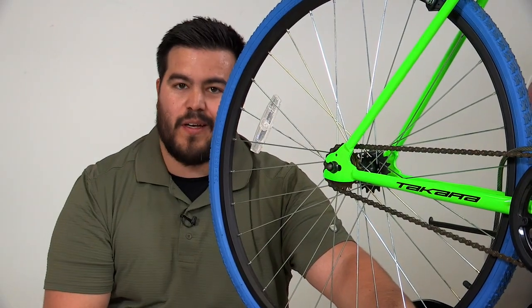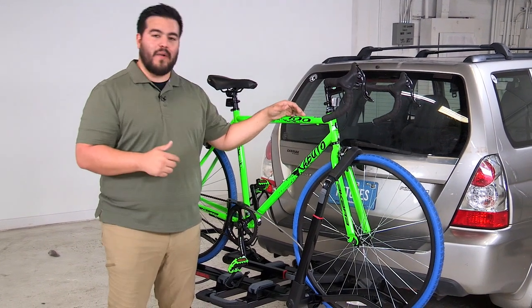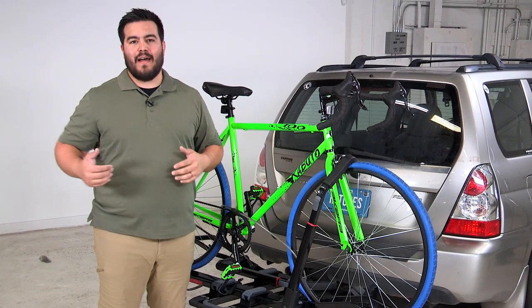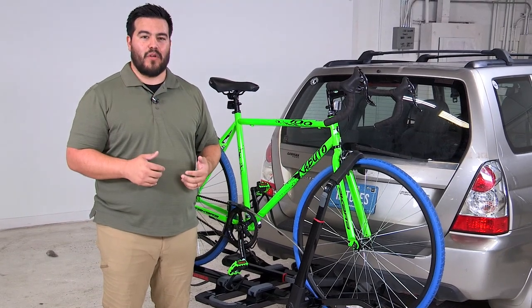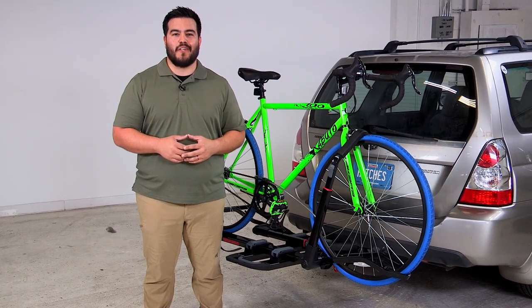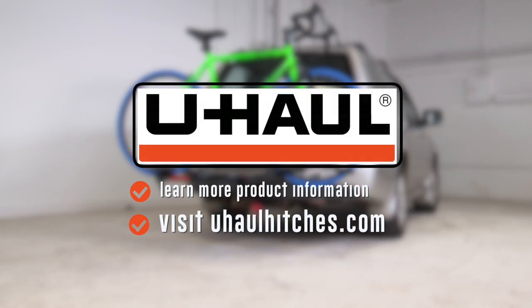It locks with the same key that locks the rest of the system — the rack to the frame. It doesn't get more elegant than that. One key point: each tray accommodates 40 pounds, or 80 pounds for the entire rack. Most bikes fall under that, but if you have an e-bike or a heavier bike, double check before purchasing. That's the inch-and-a-quarter version of the Yakima Dr. Tray — a fantastic bike rack available on uhaul.com. For more information, visit uhaulhitches.com.